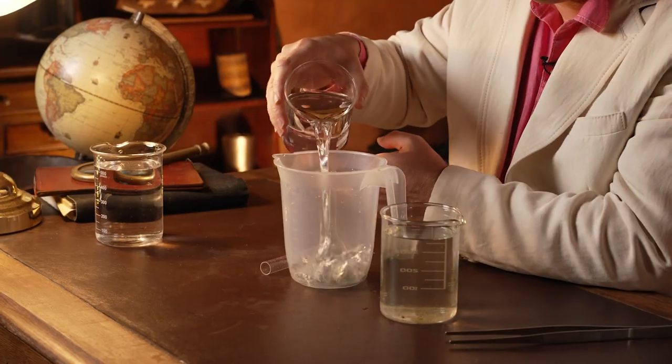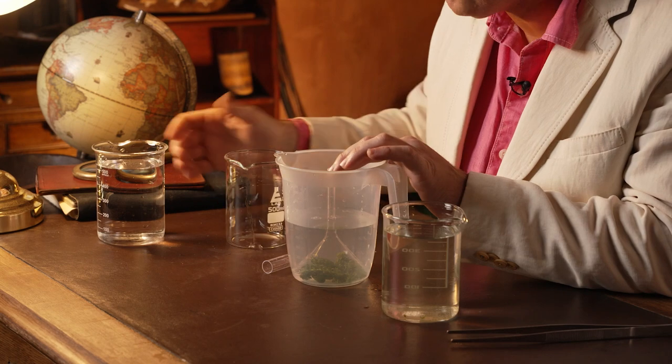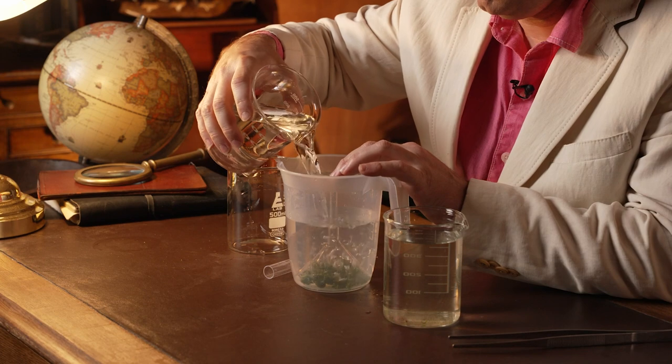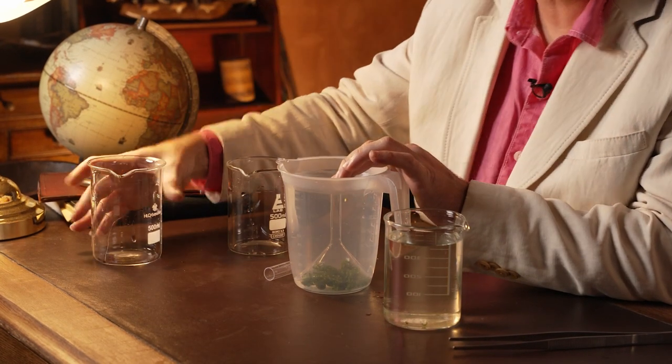So you really need to find a glass funnel if you can. The next step is to carefully fill up your container with lots of water. The more the better. Try and get it as high to the top of the container as you can — you'll see why in a second. You might have to hold the funnel down as you do this.